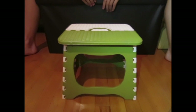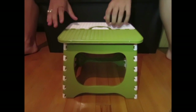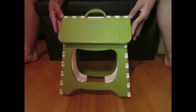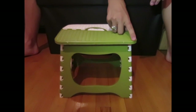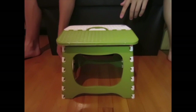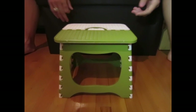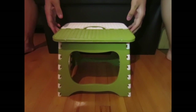Today we will be reviewing the Yofan folding stool. It is made of ABS, a strong polymer, but it is very small. It measures at 9 and a third by 11 by 9.6 inches. So it's really small, and because of that it has a weight limit of 150 pounds, but there are more sizes.